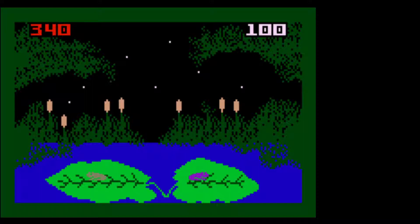Our favorite score on the planet — 340. And that's where we're going to have to sadly call this video a day. This has been Grumpy Old Guy Gaming with Frog Bog for the Intellivision. Hope you enjoyed, and we'll see you in the next.